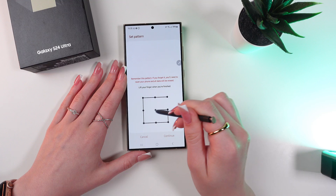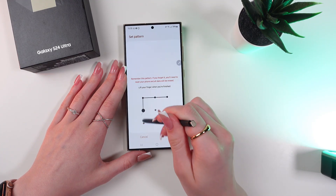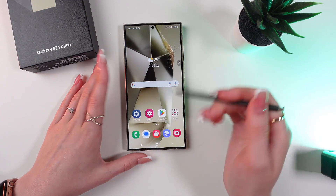Let's do it again. Choose a drawing, then click Continue, and now confirm this drawing. So let's check how it works.